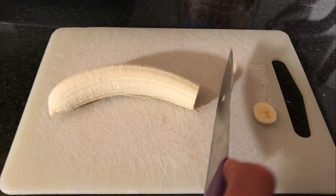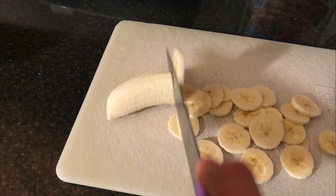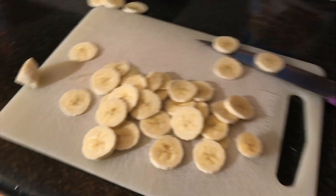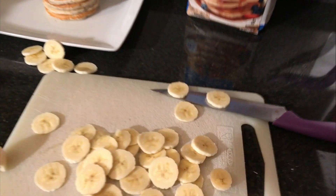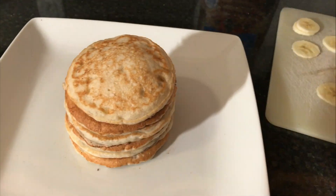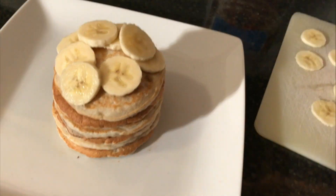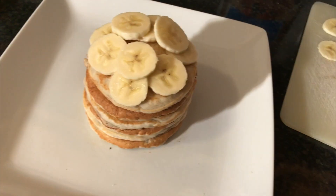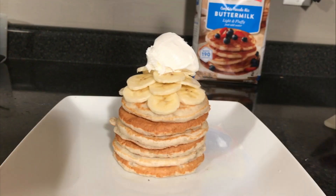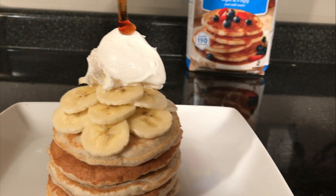We'll do some chopping up. There we go. I wish I was one of those real good chef guys — could have done that in like two seconds, but it actually took me about 60 seconds. I couldn't quite do the whipped cream with one hand, so I had to go for the maple syrup instead.